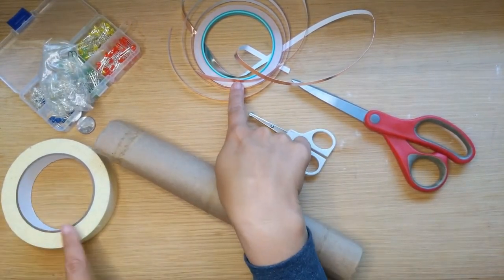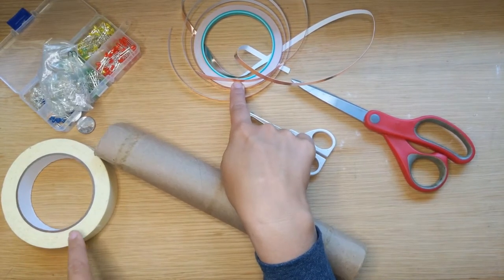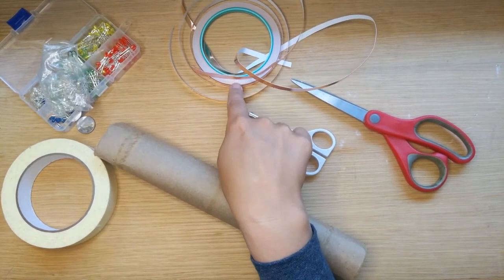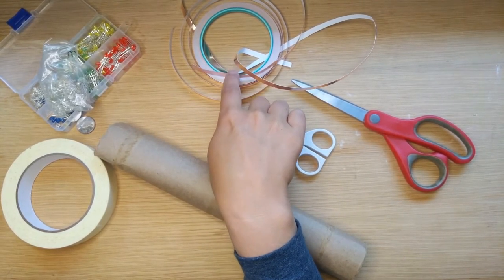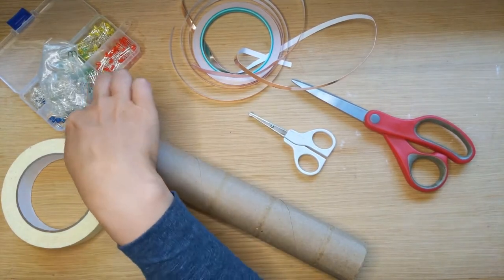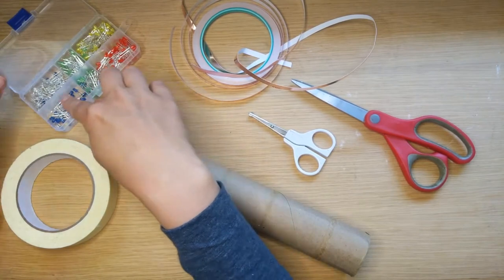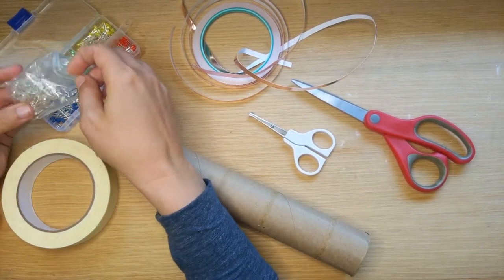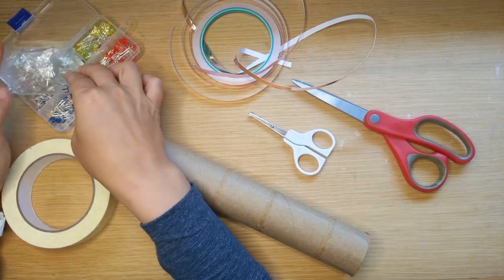We're also going to need two types of tape: masking tape — you can also use scotch tape or duct tape, any sort of paper or plastic tape — and then we have our metallic tape, which is copper tape. That's what we're going to use to lay down the highways for those electrons to light up these LEDs. I've got a CR2032 battery and a whole bunch of slow rainbow LEDs, which I think will be a lot of fun on my snake.